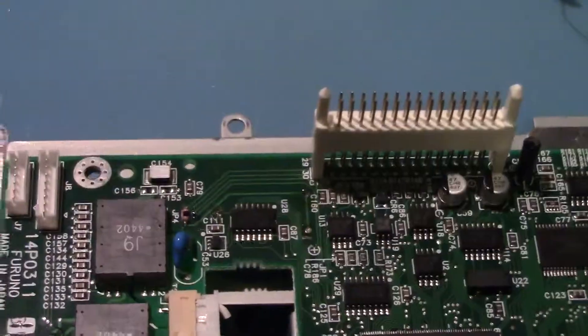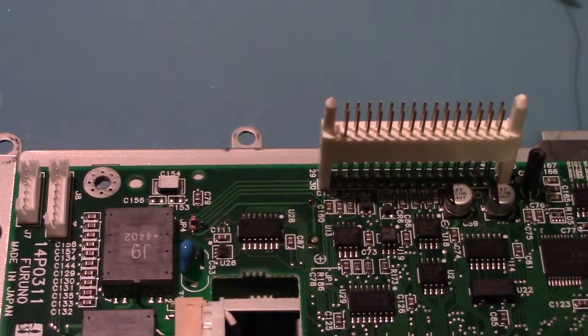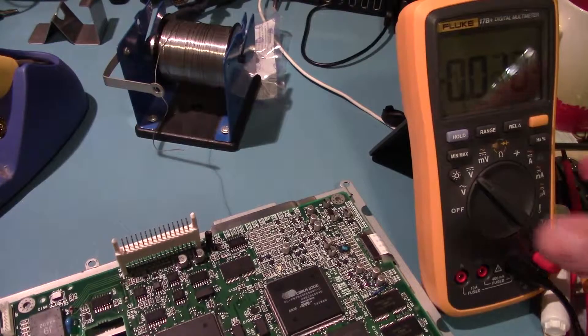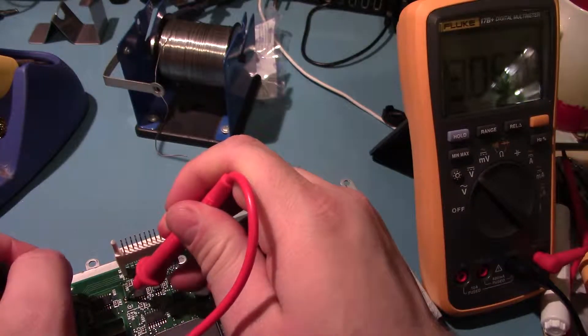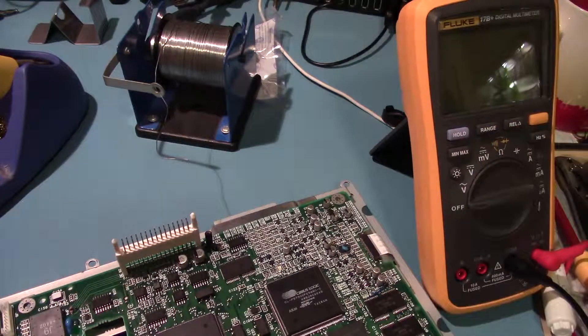I'm kind of curious if everything is powering up in there, because he said there were other problems with the display or something. Since he only gave me half of it, I can't exactly power this thing up and give it a test. Let's just measure — three volts, perfect. I'm going to say that is a successful repair. I don't know if anything else on the thing works, but I guess we'll find out. I asked him when he needed it and he said, 'Oh, I don't care — my boat's covered in snow and covered up for the winter,' so maybe I will find out in five months. Oh well, see ya.